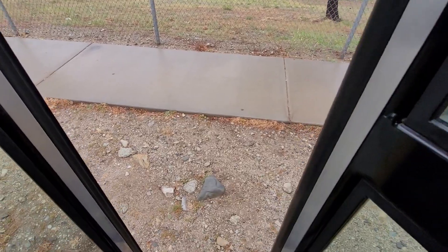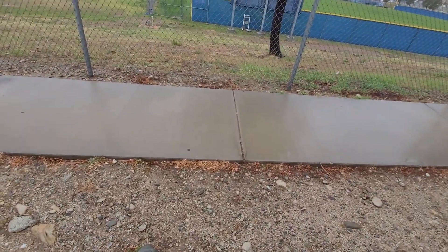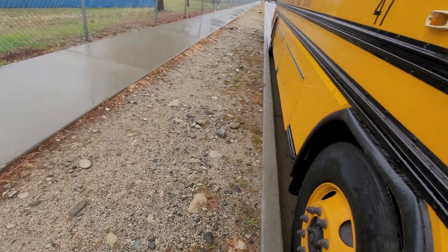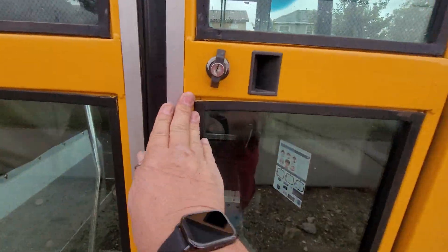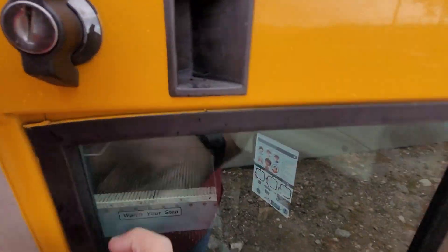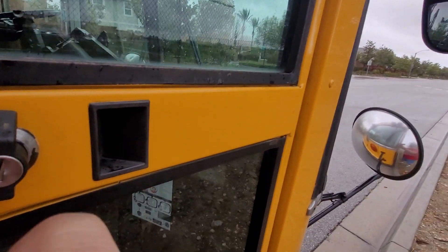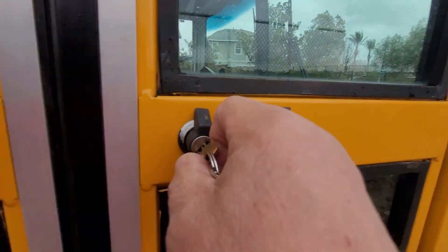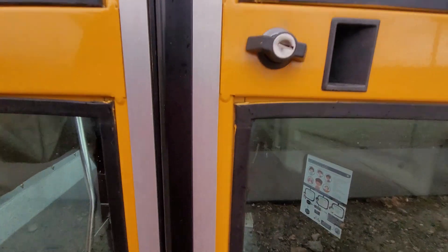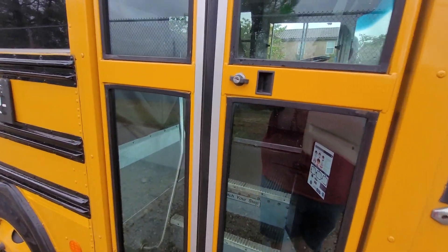I push the doors open. Then we close the doors and we take our key — put the key in, lock it. There. Bus is locked up, good and tight. Nobody's getting in.